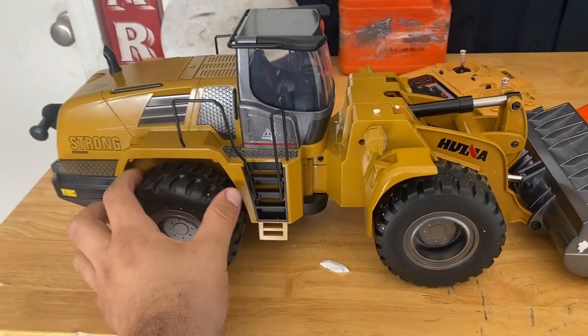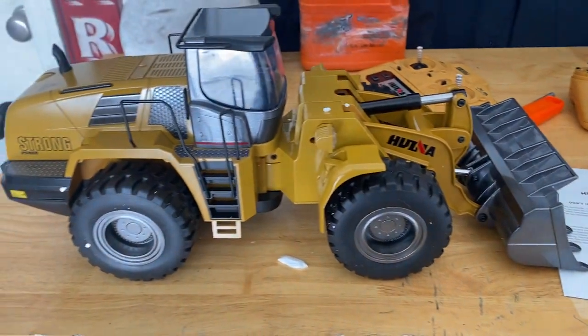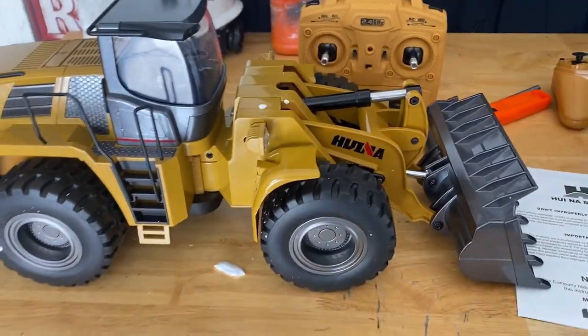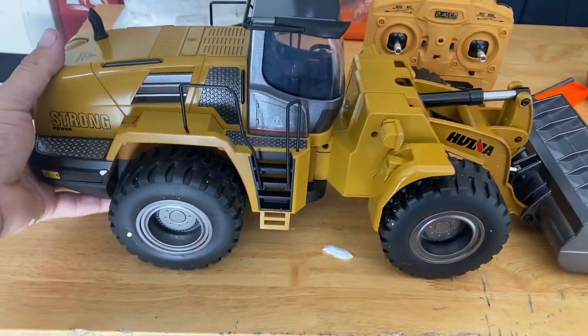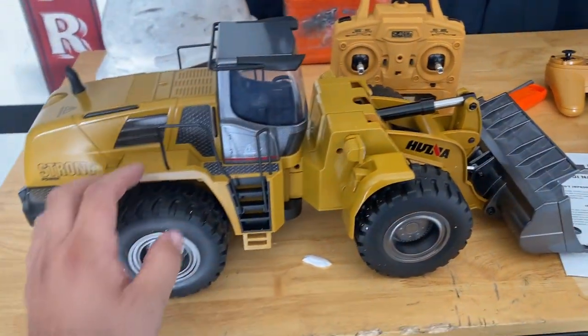I know there's a lot of videos out there on features and people using these. Obviously we're going to use it — we're going to play with it. But how much weight can this thing really pick up? So today we're going to test that. We're going to see how much weight we can actually pick up before the back end starts to lift up.